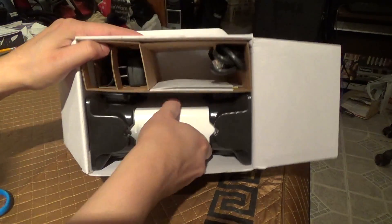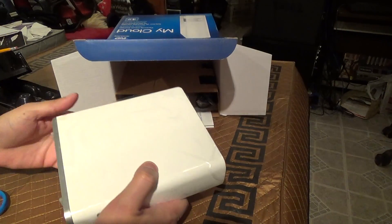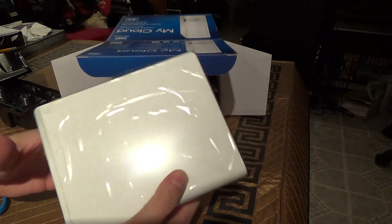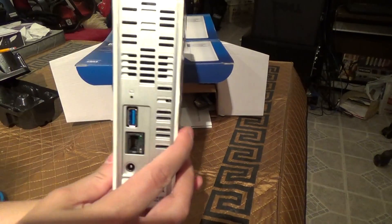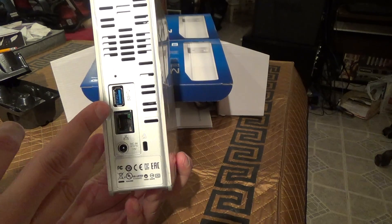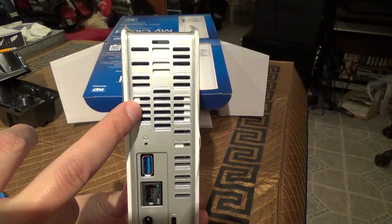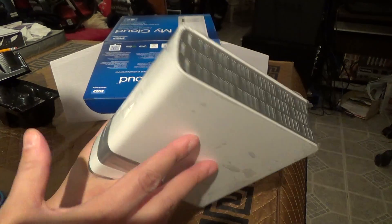By the way, this enclosure has vent ports so that we don't have to worry about overheating. Here's your USB 3.0 port, your Gigabit Ethernet port, your DC port, these are your vent ports, the fan and so forth.